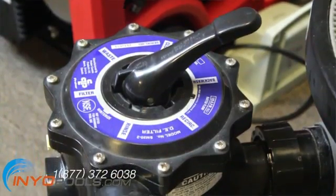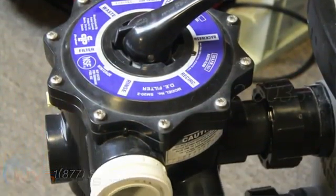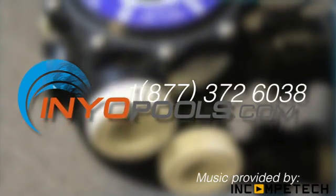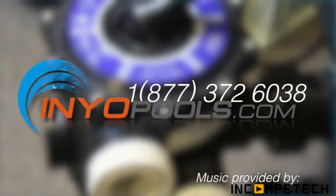If you have any additional questions, please feel free to call us toll free at 1-877-372-6038 or visit us online at www.enniopools.com.